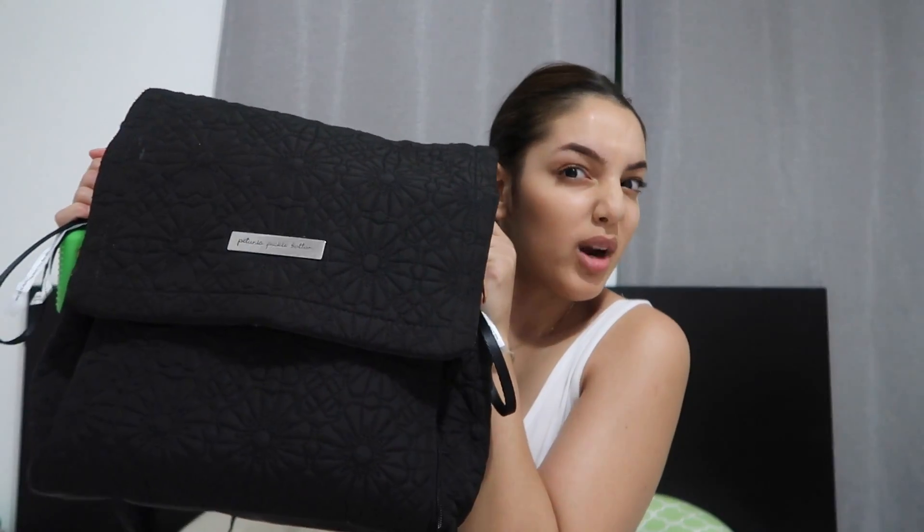Hey guys, this is my second video today — I'm kind of on grind mode. Just kidding, I just took a really long nap so I have time to film and my room is already clean. I am here with a Petunia Pickle Bottom boxy diaper bag pack in the color black, with a review and a diaper bag update. Please stay tuned.